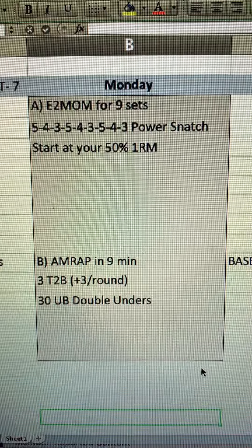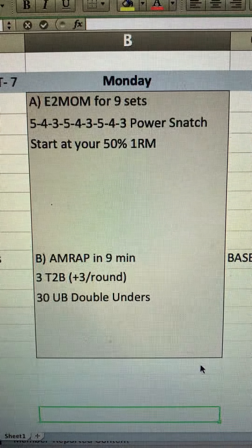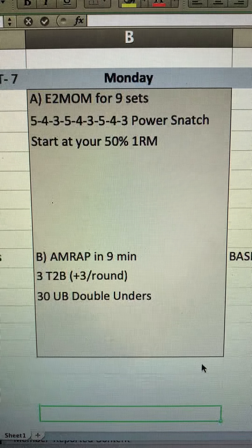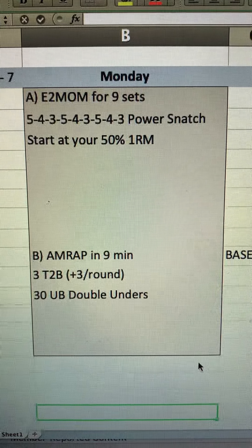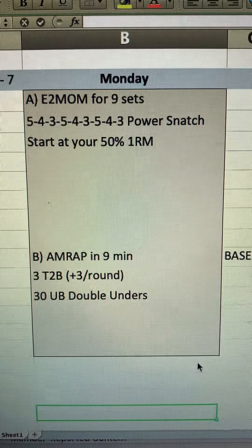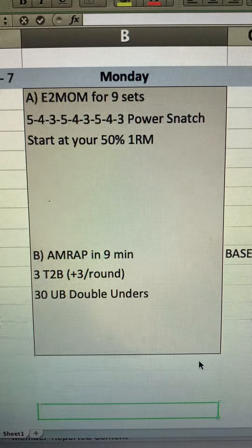For your super newbies, we've been having people just walk in and a power snatch from the ground might be a little bit difficult. So I may add some reps and do something from the hang — maybe like an 8-6-4 hang power snatch — just where they get a little bit more practice with less weight.